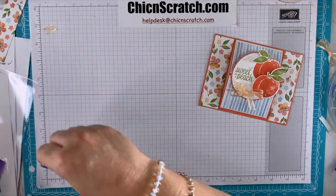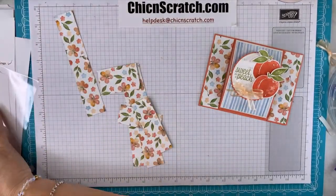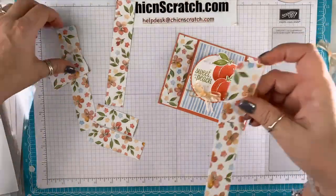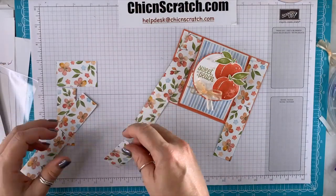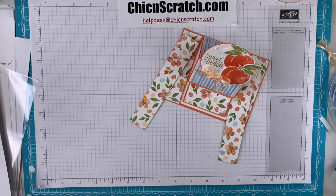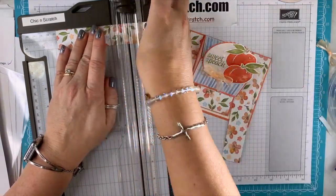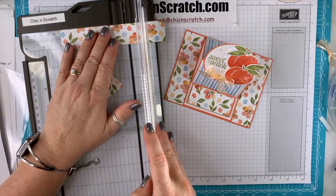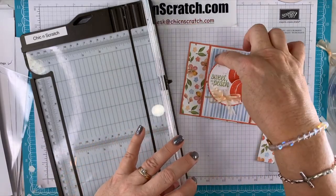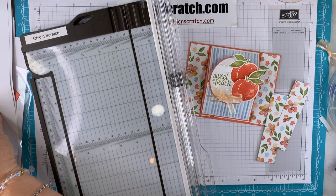Let's take the rest of our paper. For this card we're going to need these two pieces, but they need to get trimmed down. We're going to trim them to measure four and an eighth in length — so four and an eighth for both pieces. Then this blue piece gets cut to four by two and three-quarters.